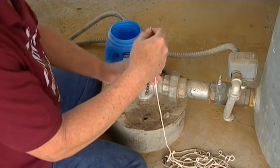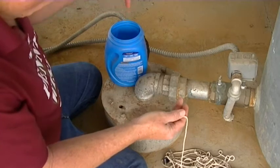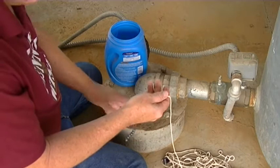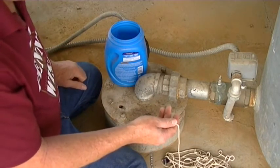Then we'll stretch it out and use a long tape measure to measure it. When you're not using it, just put it in this bucket. Check it every other week or once a month during the summer — just drop it in, it takes about 10 minutes to check your water depth.